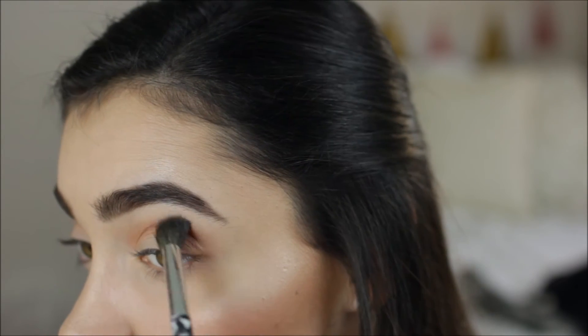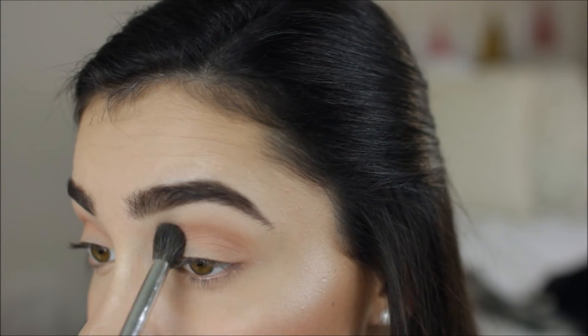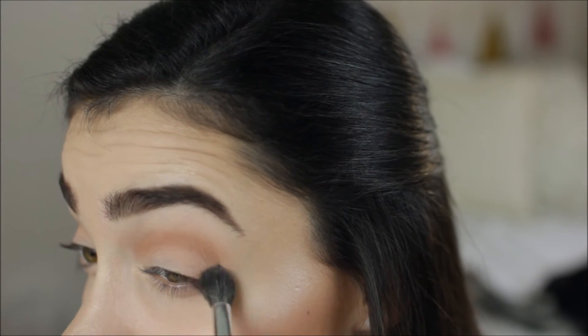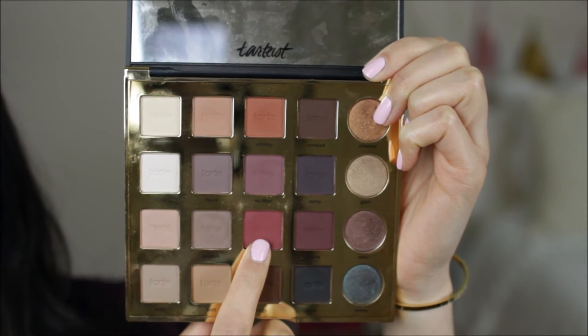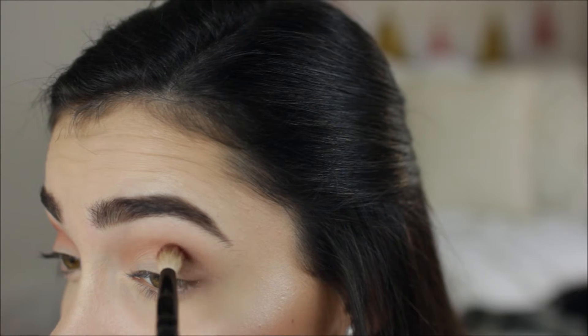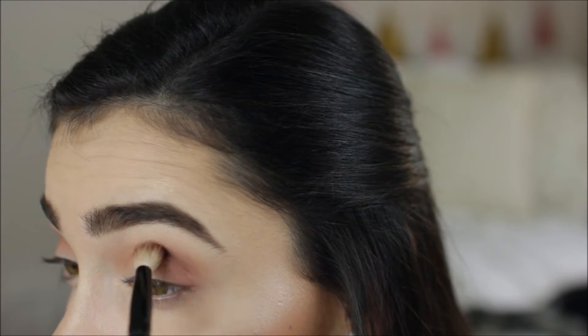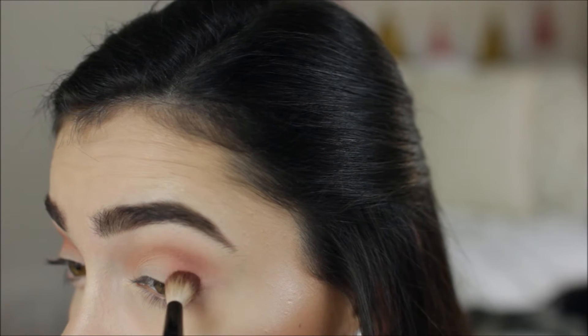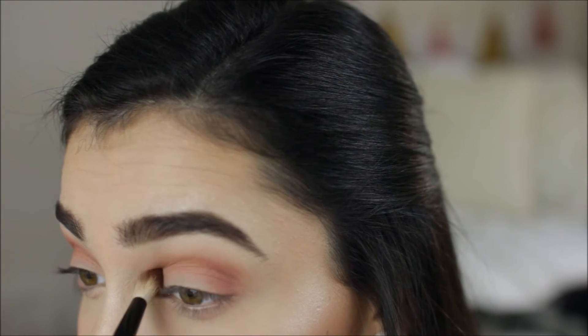I'm going in with a clean brush — absolutely no product on it — and just going over the edges to make sure it's nice and seamless with no harsh lines. Then I'm going to go in with that really pretty pink cranberry color using a really light hand. I'm not putting on a lot of product, just lightly dusting it through my crease over where I went with the transition color, and it's going to start to warm everything up and give more of that pink tone.